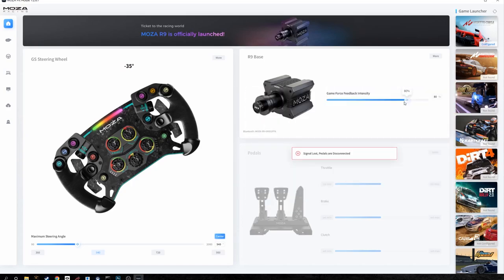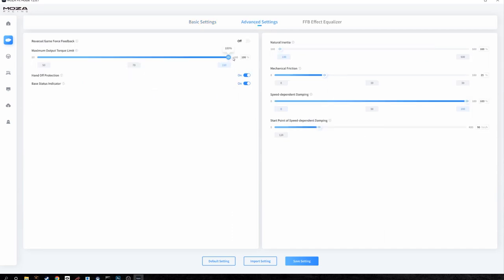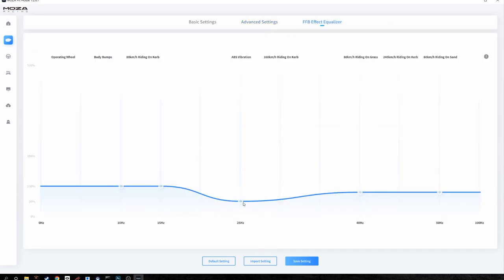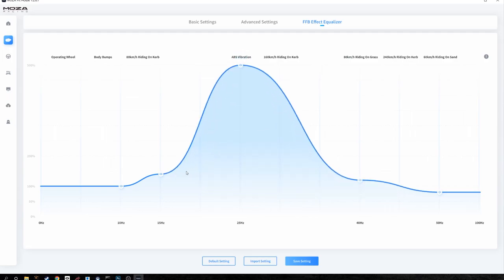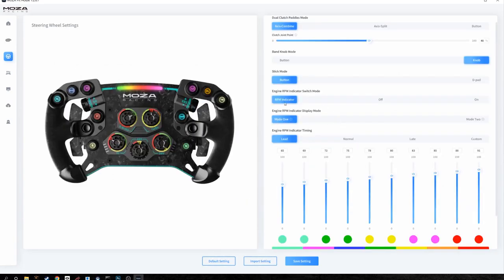Going deeper into the wheelbase settings, there are tons of options including preset racing modes — rally mode for rally games, formula, GT, or performance depending on your game type. There are also advanced settings and a force feedback effect equalizer where you can change the force feedback based on what the car is doing in game, such as making it more aggressive when riding curbs at a certain speed. I'm very impressed with the amount of customization and fine-tuning available.